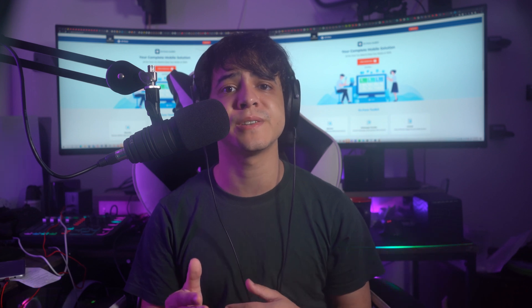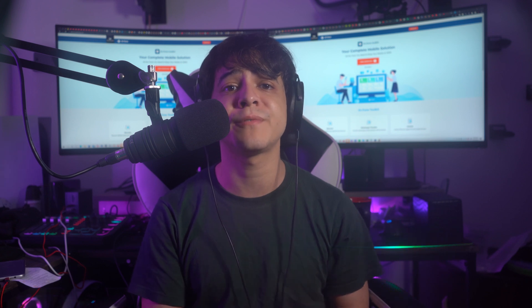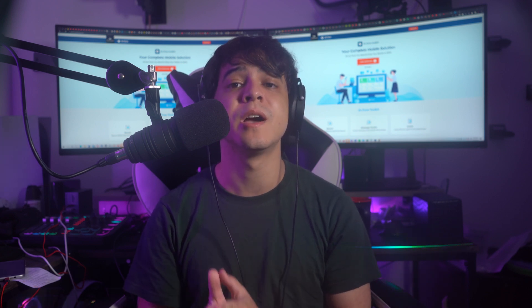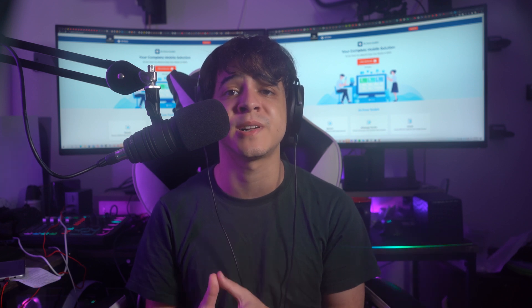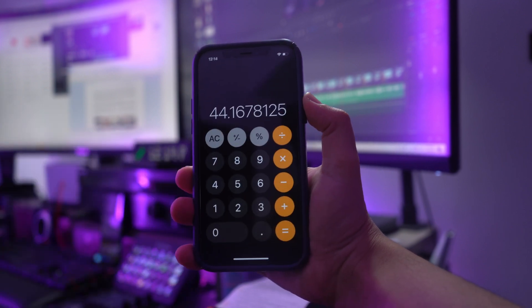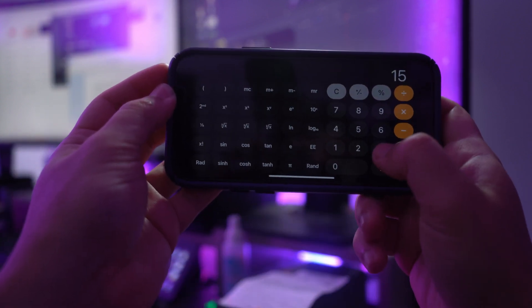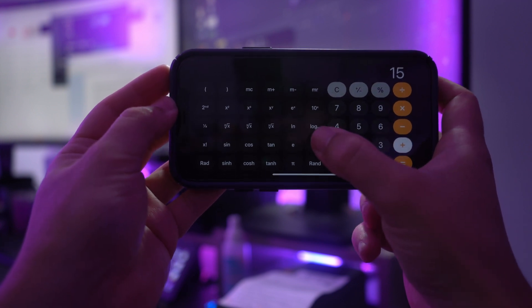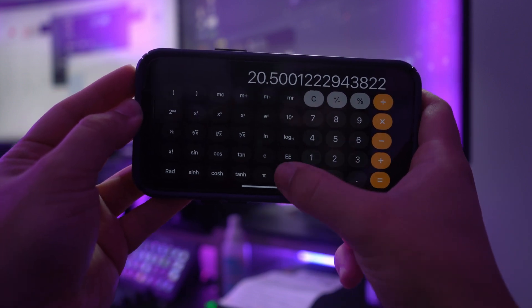Swipe up on your iPhone to open the Control Center — if you own an iPhone 8 or older, swipe down to open it. Turn off Wi-Fi, mobile data, and Bluetooth, then turn on airplane mode only. Open the Calculator from the Control Center, which does not require a passcode or Face ID. With the iPhone in horizontal mode, enter 7 + 8 + ee = 280,000, then flip to scientific mode and press In and Rand to unlock your device.